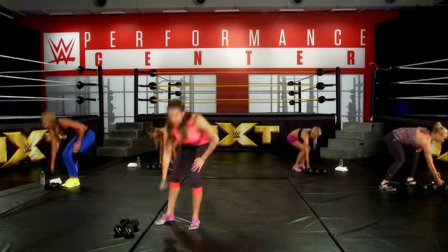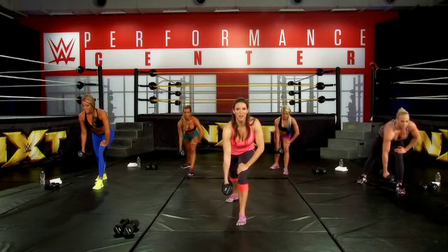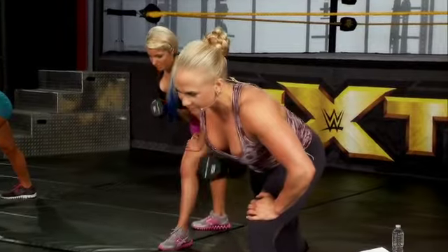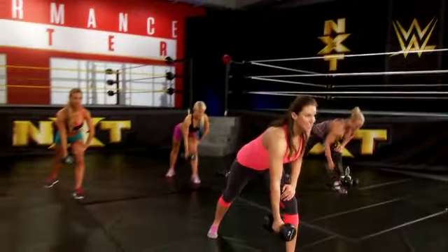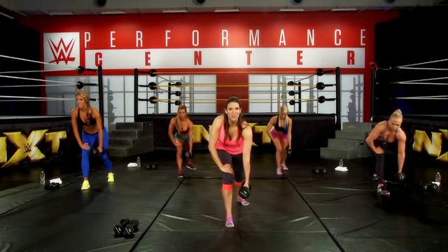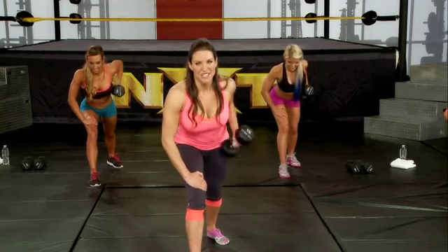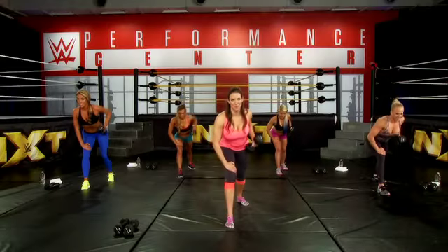Grab your heavy weight. We're going to do our row. Left leg forward and bent, rowing with our right arm first. Remember, squeeze that back and think hand to your hip. After eight reps, switch — right leg forward, right arm on your right knee, rowing with our left arm. Eight reps each side.